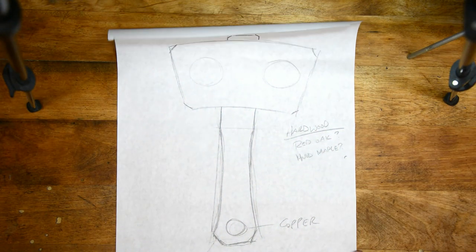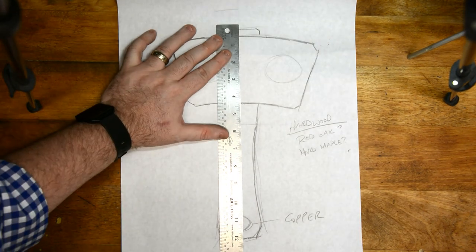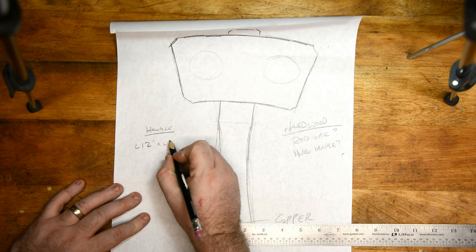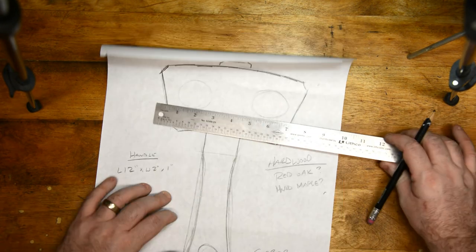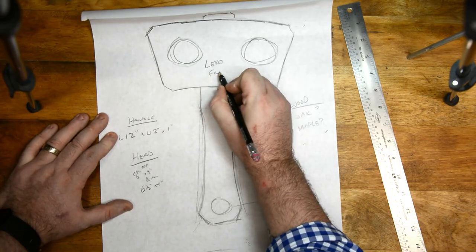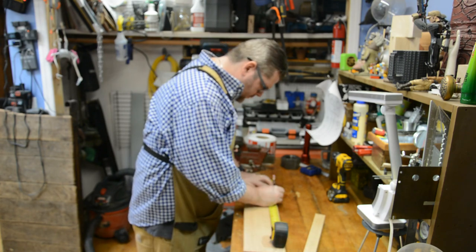I started with a ton of research, and that research put a bunch of images and ideas in my head of what I wanted to make. To get them all out, I thought it would be a smart idea to draw a to-scale model of exactly what I wanted the final product to look like. That way I know what I'm working towards all along. The best thing about drawing to scale is that you can take measurements directly off your drawing instead of guessing. I then transcribed those measurements onto the wood I'm going to use for this project.